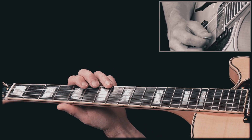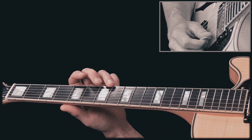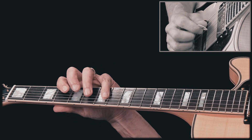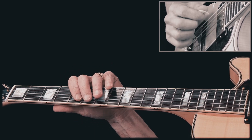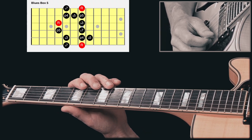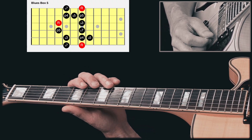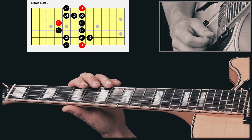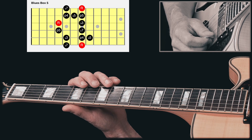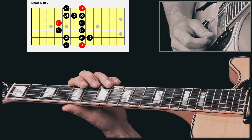Here is Box 5 of the B minor pentatonic. Now, let's add one note — the blue note, the flat 5. And this will make it the B minor blues scale, Box 5. And I simply call it the blues box number 5. It looks like this.